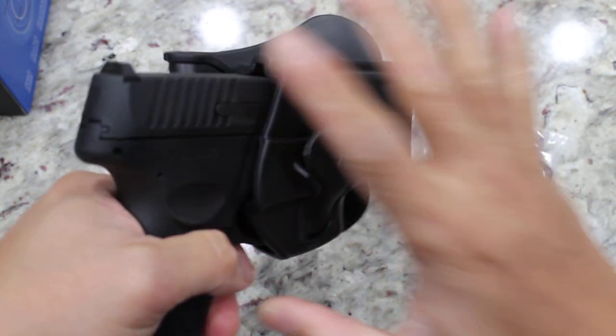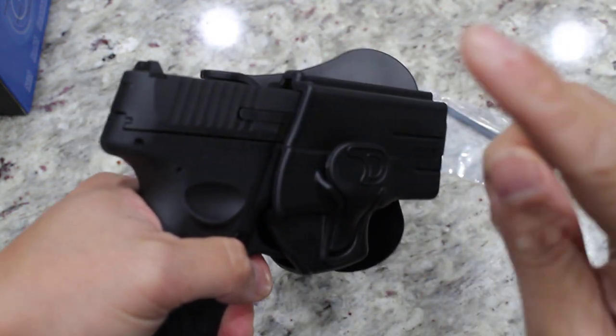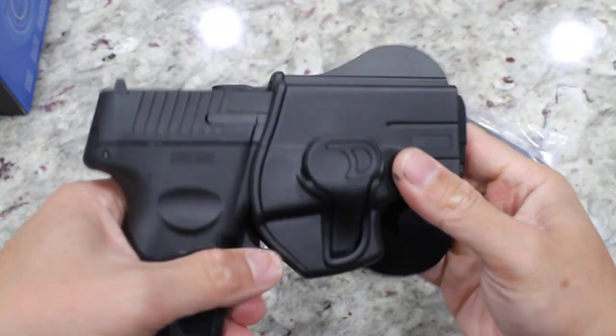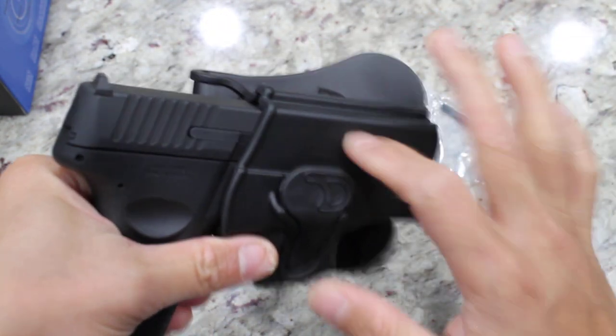Initial impressions — I have not fully tested this yet, I will test it and include that in this video. But initial impressions: this is a really well-made holster.